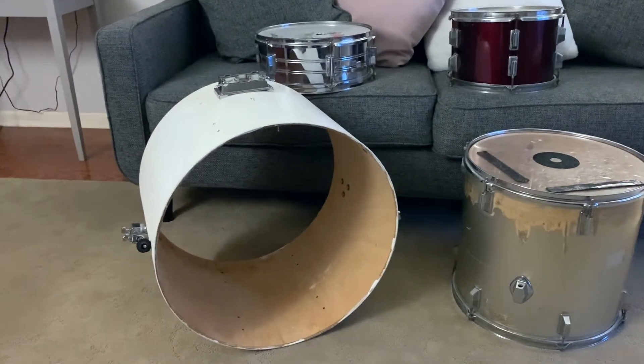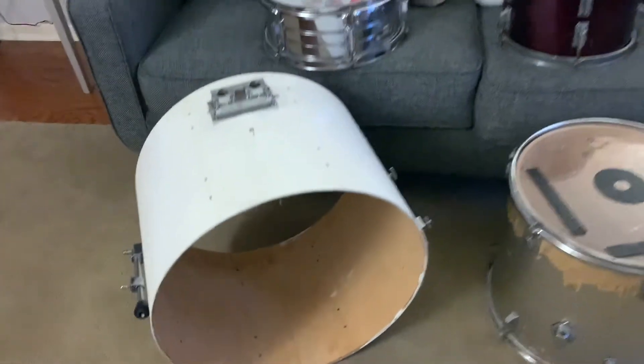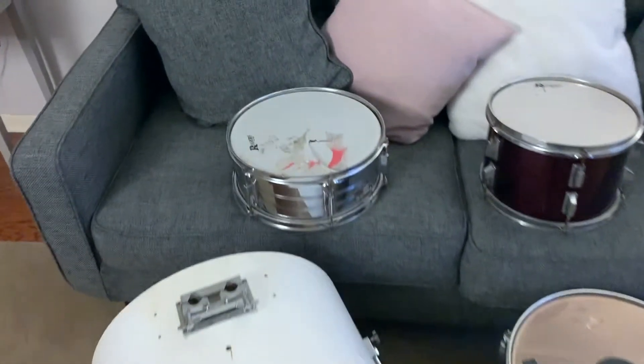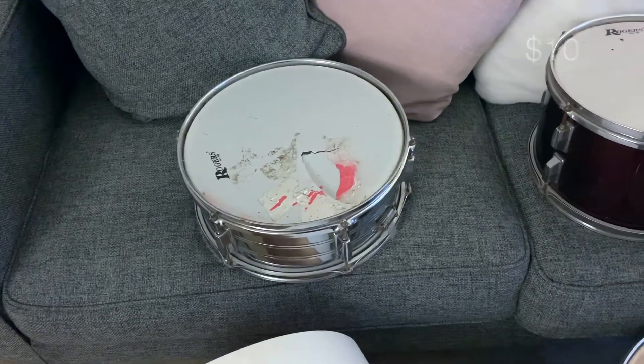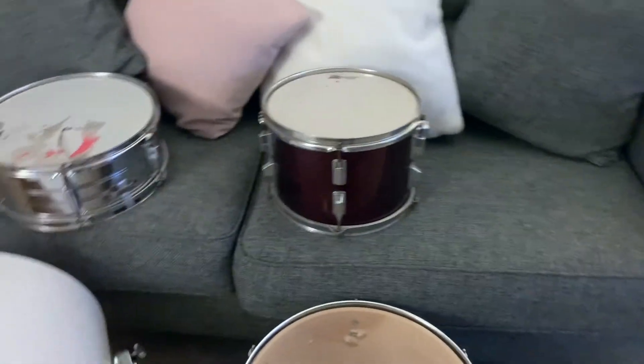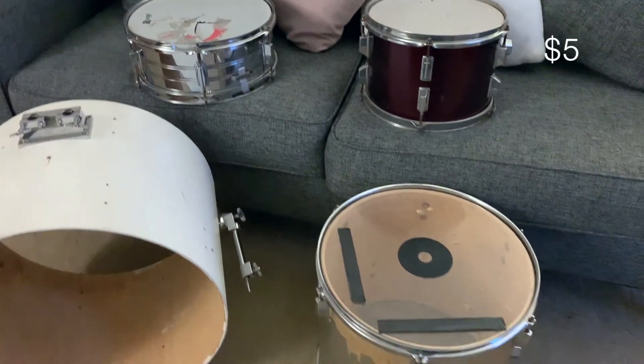I found this one in a skip so I got that for free — a bass drum shell, 22 inch shell — and a Rogers snare, I think that was 10 bucks. This was 10 bucks as well, another Rogers Tom. They've all obviously seen better days.